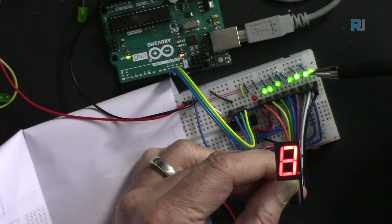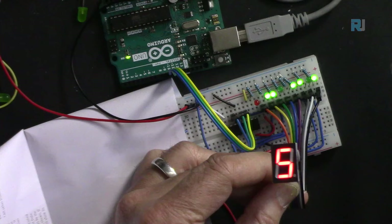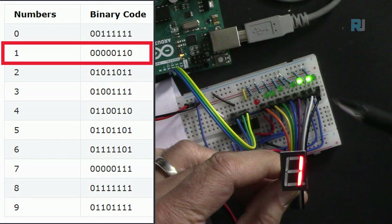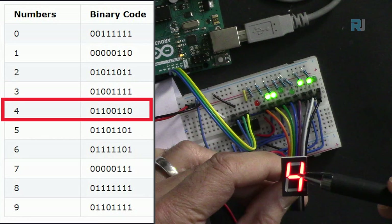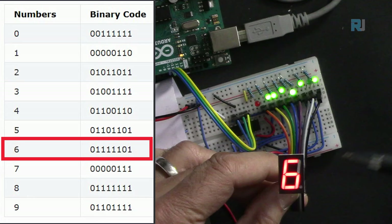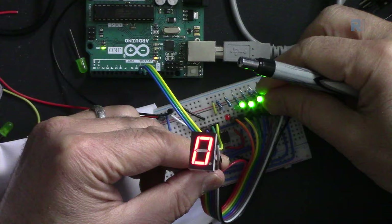Here we show digits 0 through 9. Each segment pattern isn't human-readable without a reference table. For zero, all segments are on except the middle one (G). For one, only B and C segments are on. For two, G and B are off. For five, specific segments create the shape, and for six only one segment is off. For seven, segments A, B, C are on - three total.